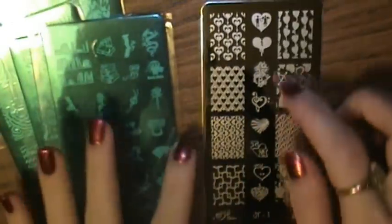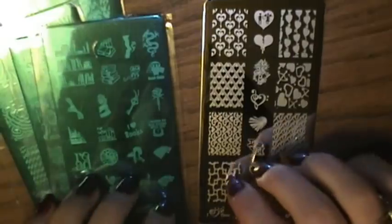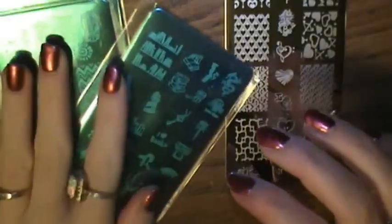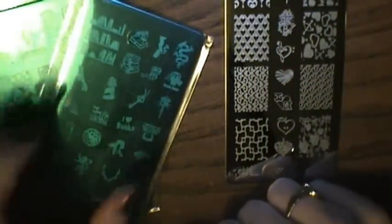So I'm going to go ahead and open the rest of these, and then I'll be back to give you a close-up view of all the images so you can see what's on this plate set. And then we'll test out some of the stamps — I'll probably test out about two from each plate to show how well they work.